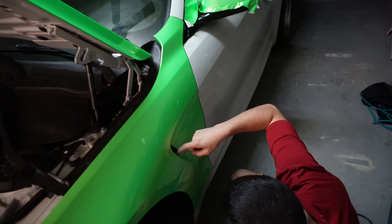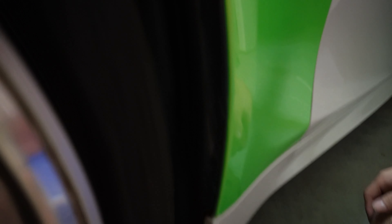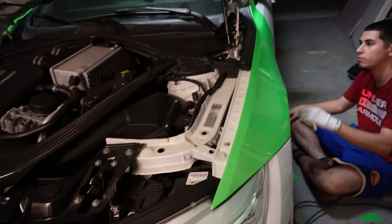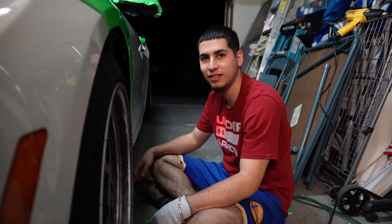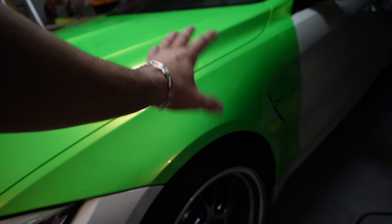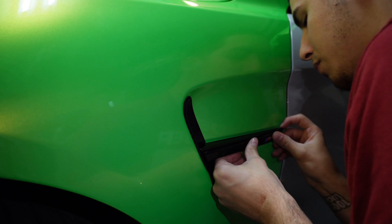Me and Brian actually managed to get this whole thing already cut up. Just missing the small things, but you can see right here everything is stuck on properly. For being our first time, we're being really careful with small details like corners and things like that. You gotta do the job right, otherwise you gotta do it twice.